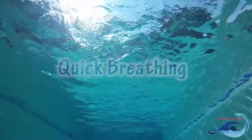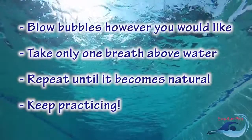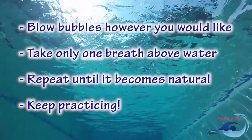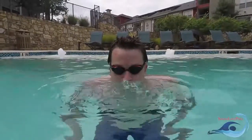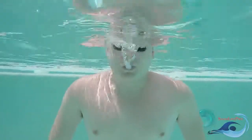A popular exercise to work on quick breathing is a motion called the Bob. For this motion, you can blow bubbles out of your mouth, your nose, or a combination of both. The challenge comes with inhaling air quickly. Start by getting a deep breath of air and blowing bubbles with any method that you feel comfortable with. As you are close to expending all of the air in your lungs, come up for another breath. The goal is to only breathe in once before lowering your face back into the water again to blow more bubbles. Try to see how many bobs you can do in a row without stopping.